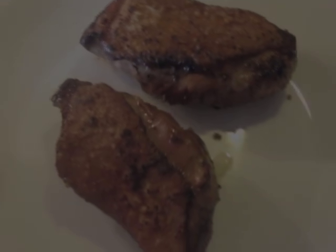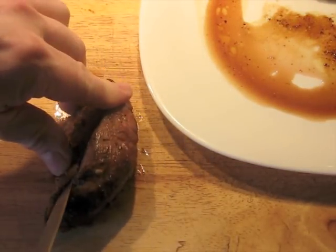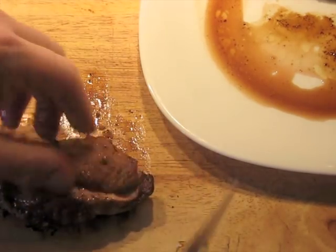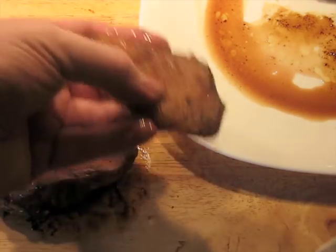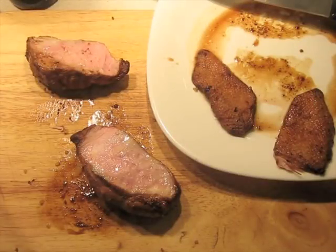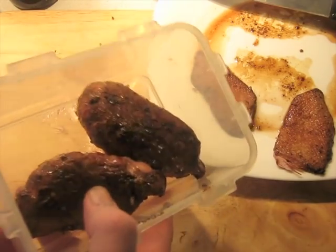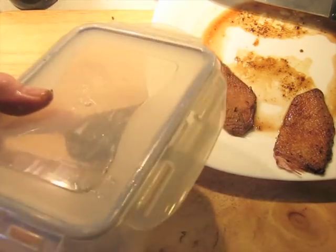Transfer the duck breasts to a plate and let them rest until they come all the way down to room temperature. Then take a knife and remove the skin. You're going to get a little bit of meat with it — that's okay. Don't struggle to get only skin; if there's a little bit of meat, that's going to be good and will add flavor. The rest of the duck breast can go into a container. These are cooked enough that they're not going to spoil — you can store them to the next day or put them aside and use them later.